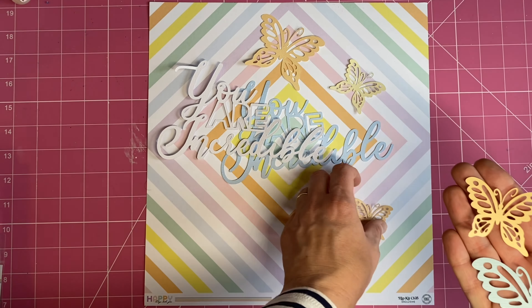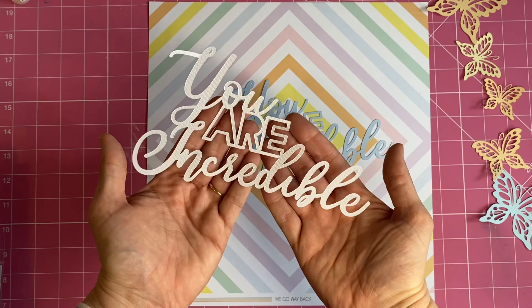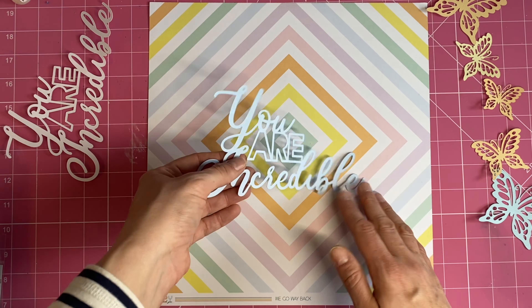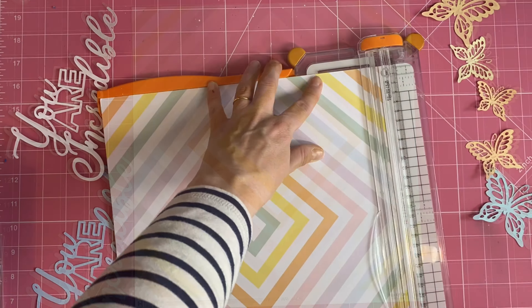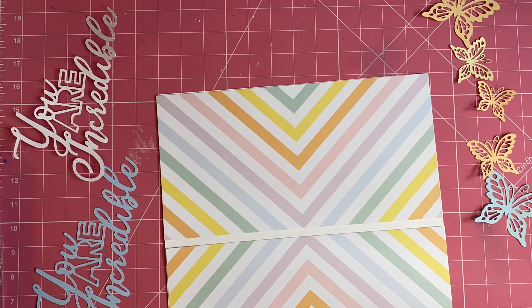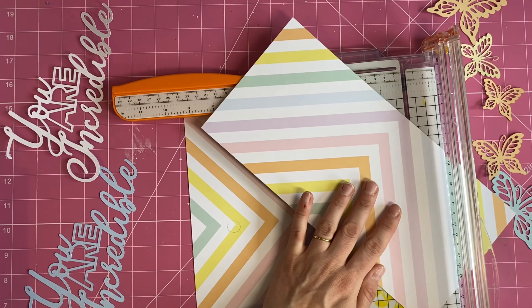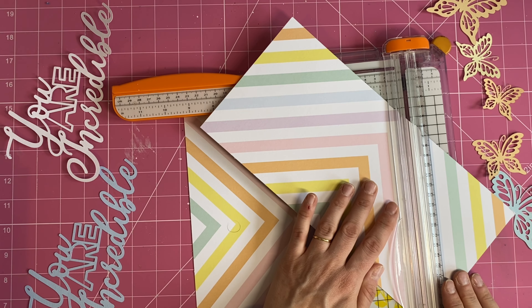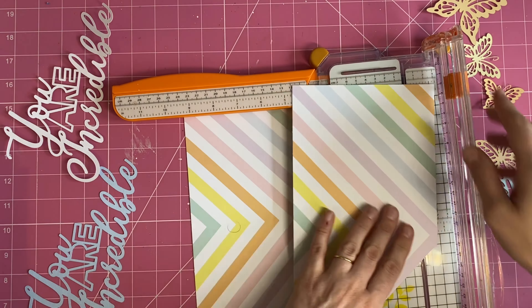Hi everyone, Rebecca B here for Hip Kit Club. Today I'm creating a project using one of the exclusive subscriber cut files for the month — I've chosen the 'You Are Incredible' cut file. I've cut it twice: once in plain white textured cardstock and once in the stunning blue shade from the cardstock kit called Sea Spray, which coordinates really well with the blue in the paper.